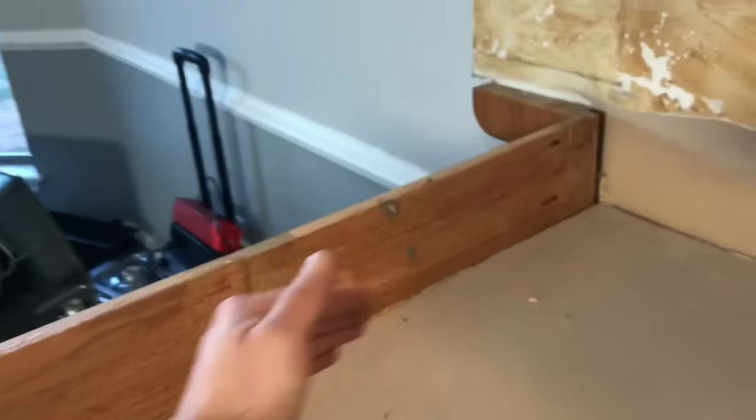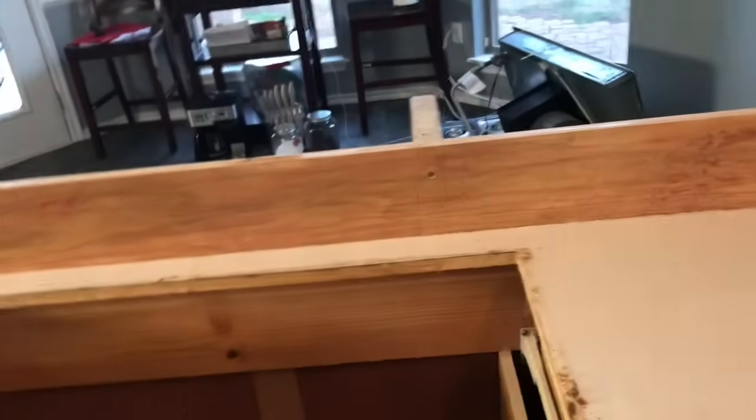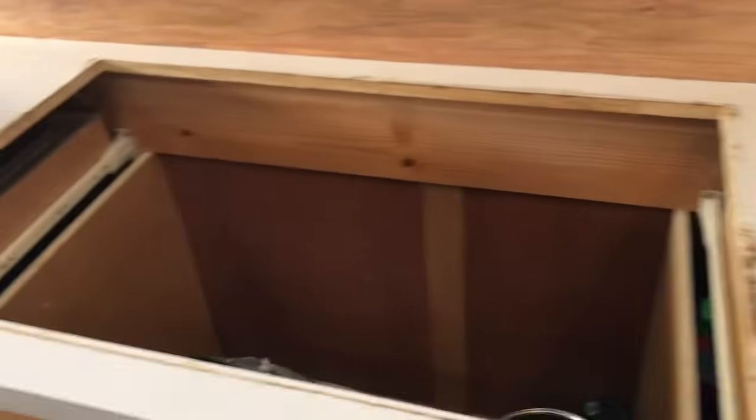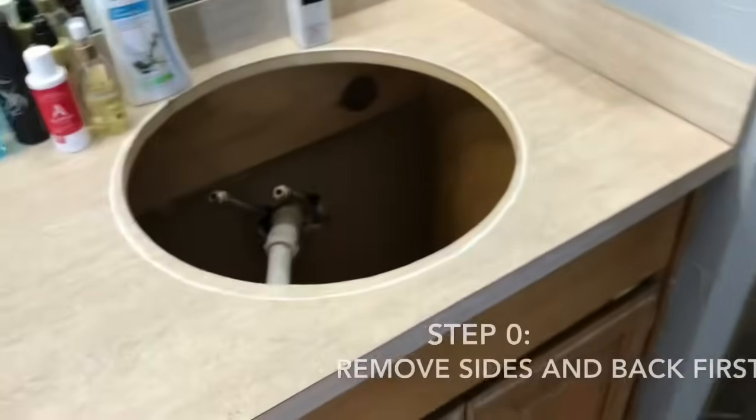In the kitchen you're most likely not going to do this, but in a bathroom you'll have pieces around your corners that usually sit on top. Remove those parts first — your sides — and then do the main surface. I'll show you what my bathroom looks like since I'm taking that out also.